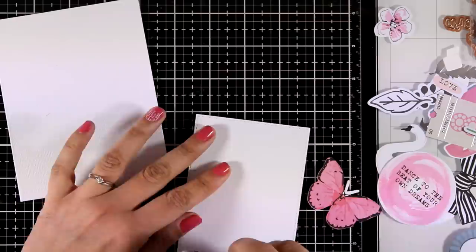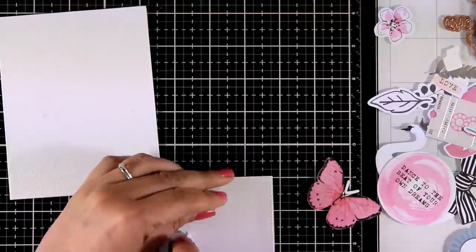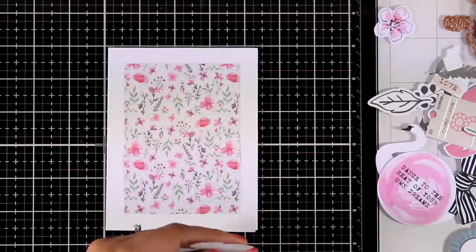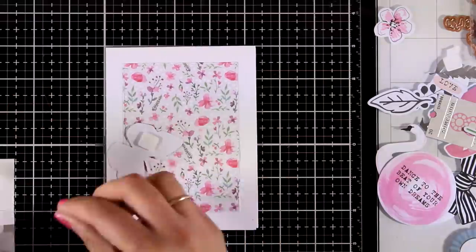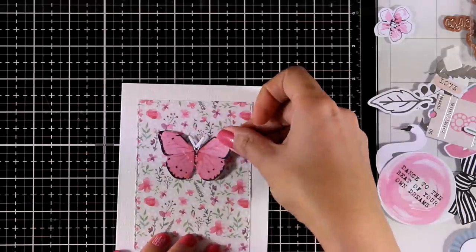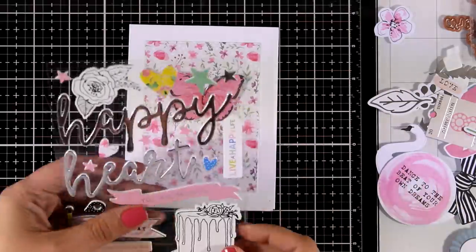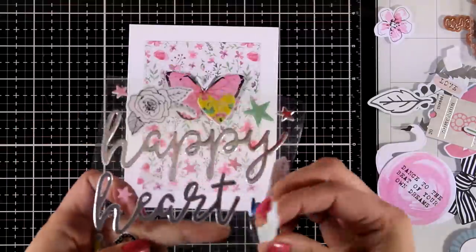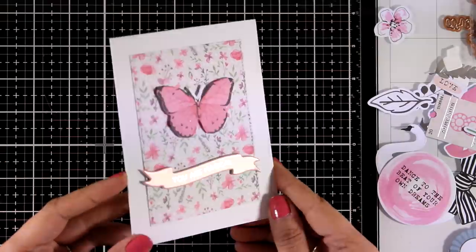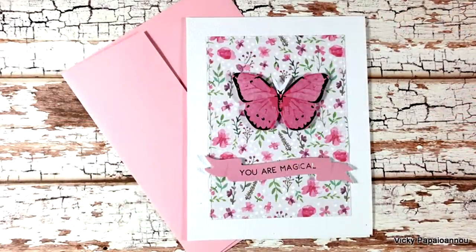The third card is again very quick and simple to make. I have used pattern paper to cut out a panel, sticking it directly on top of my card base. I'm going to use the butterfly with foam squares at the back as the focal point. For the sentiment I'm going with the foam sticker that says 'you are magical' — nice and thick — and the card is ready.